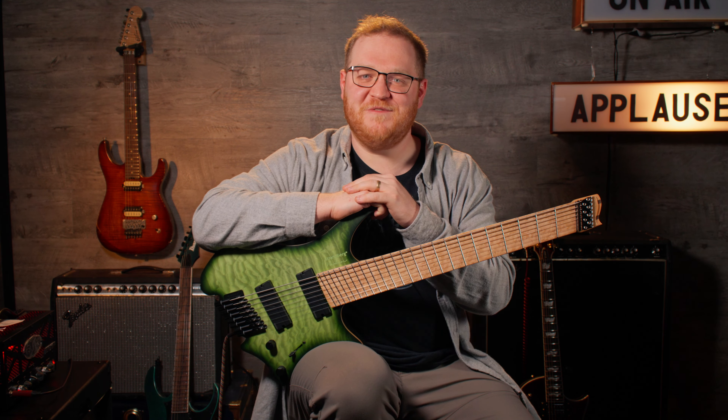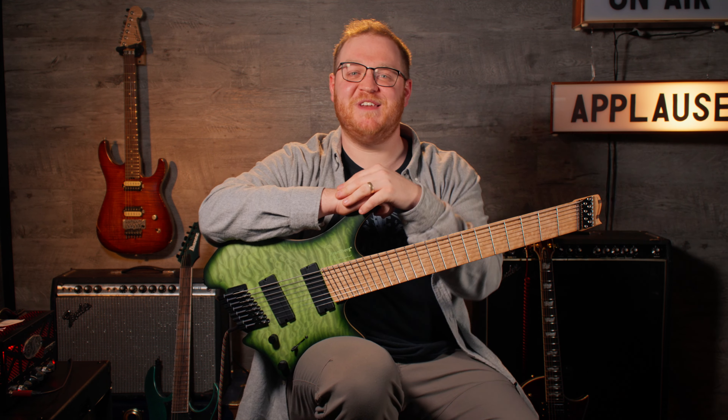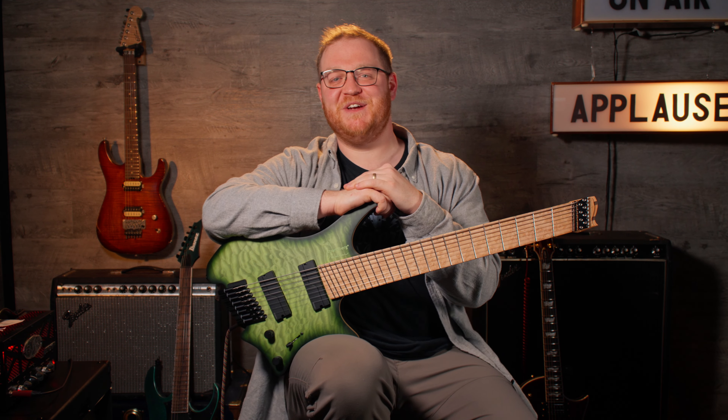Well, there you have it, folks. The shredder guitars sound cool, they look even cooler, and they're just a wonderful, inspiring instrument. And that's why I love them, and I think you should too. Thanks so much for watching. Make sure you tune in next week for the last love letter in our series.